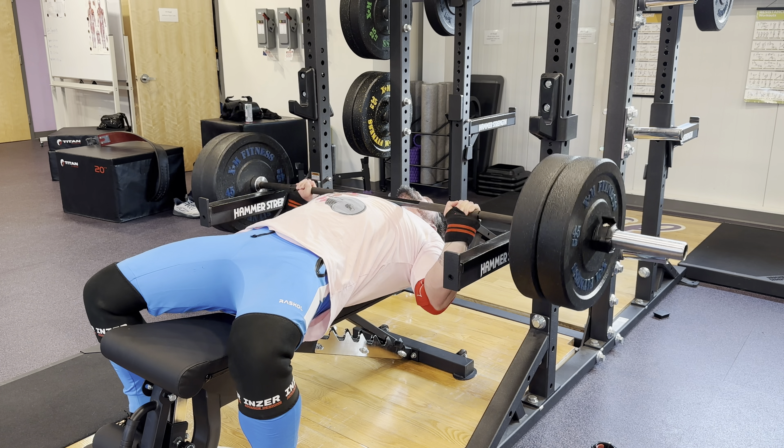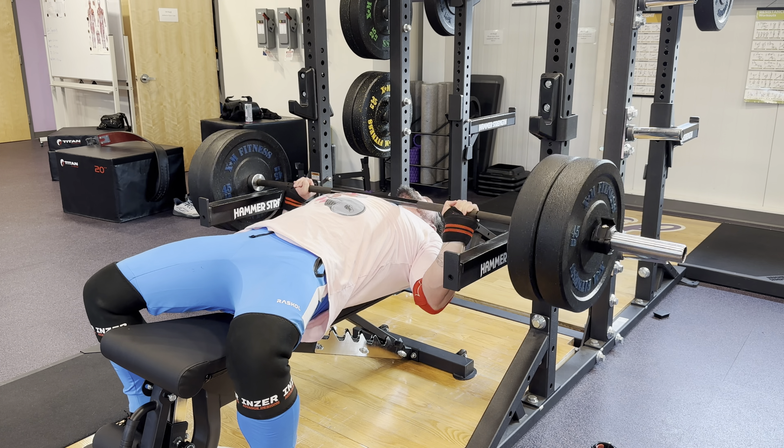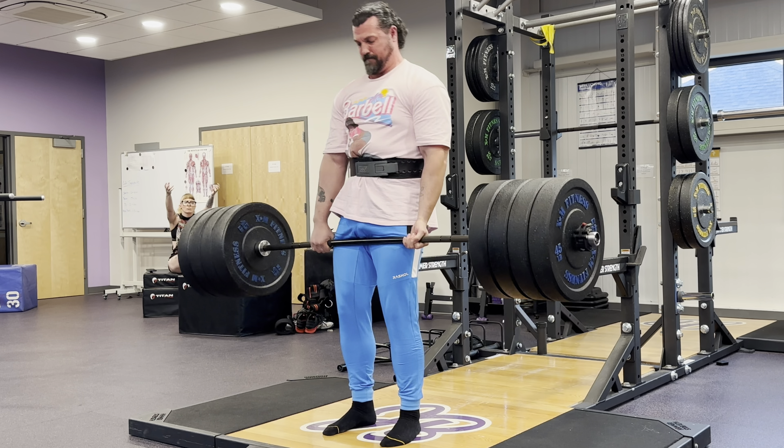If you take this challenge and you beat me, beat your expectations, or perform particularly well, I want you to tag me in any follow-up video. I will call you out and we will show your footage. If you want to brag, I want to help you do it. Very simply, it is a two-plate bench — 225 pounds — three-plate squat — 315 pounds — and a four-plate deadlift — 405 pounds — for as many reps as possible with only 10 minutes of rest in between each lift.